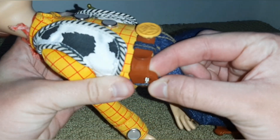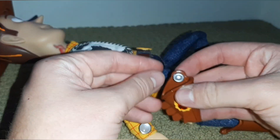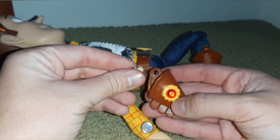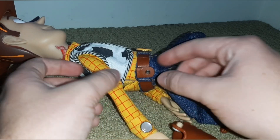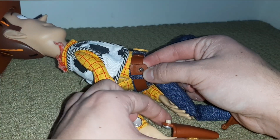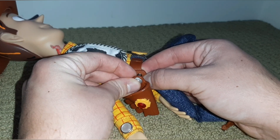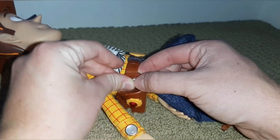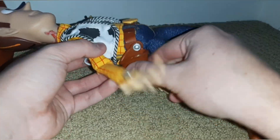You'll see there's this piece right there. Pretty much what you do, this comes out of here — if it came out, just put it back in. What I like to do is put my index finger under here, put this on my thumb, and just push them together.